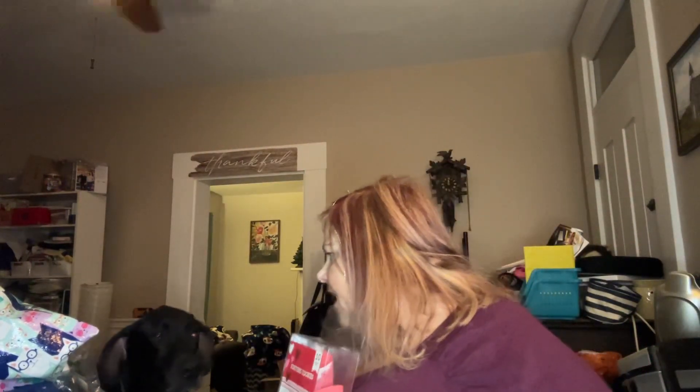Come here, Willow! You want to say hi? Can you say hi? Say hi to the people. Yeah, little baby girl. Are you seeing if you've got a valentine? Anyway, that's Willow the Great Dane.